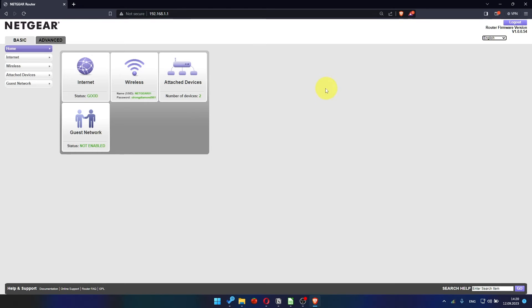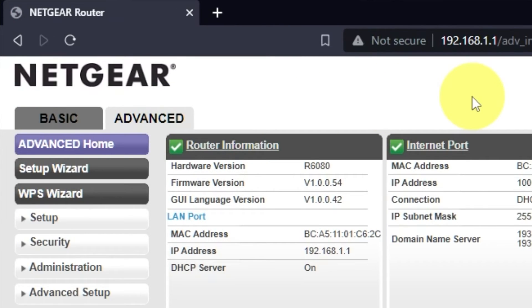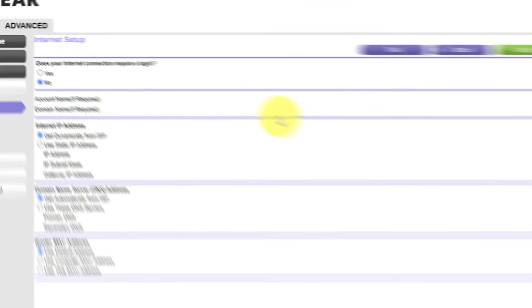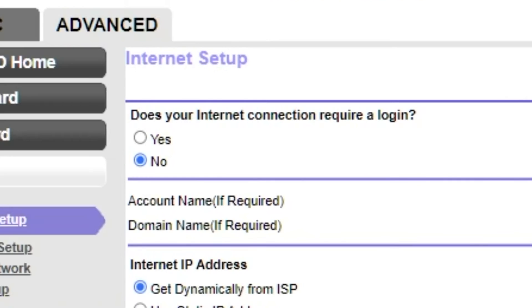To get the internet, go to Advanced, then Setup Wizard. Press "No, I want to configure the router myself," then press Next. Select Internet Settings on the next page. In most cases there are two options: connection with and without a login. Almost always your internet connection will not require a login. You can find this information in the contract with your internet service provider. If your connection does not require a login, or you are unsure, select No.